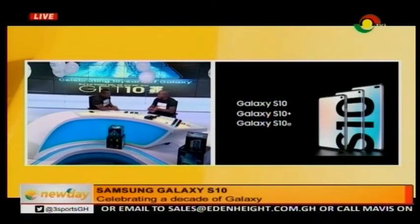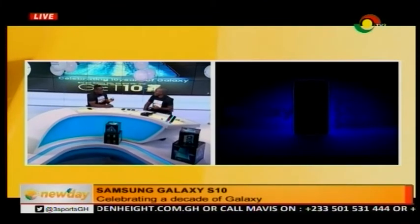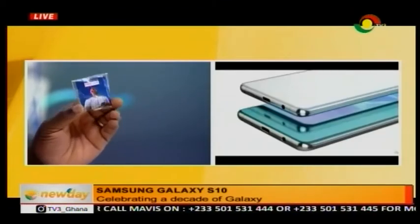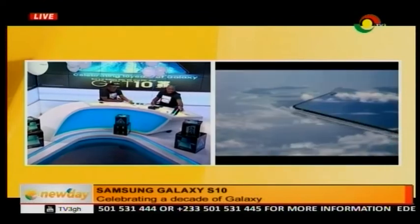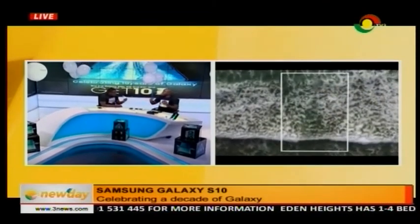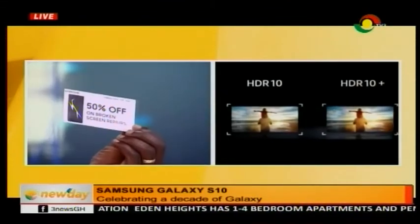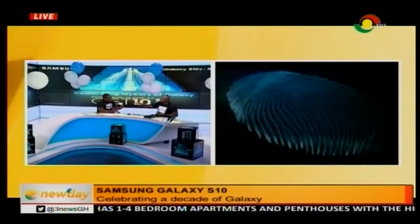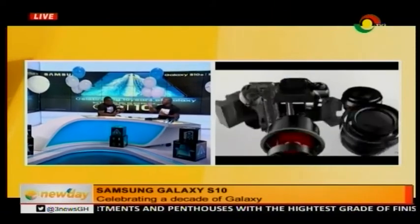We even put in a Tego SIM card with 10 gigabytes of data when you buy the phone. It gets even better — 50% off if you happen to break your screen. Because it is glass and accidents do happen, 50% off when you break your screen and go to fix it. Just take this voucher to the service center and they'll fix it for you at any time.